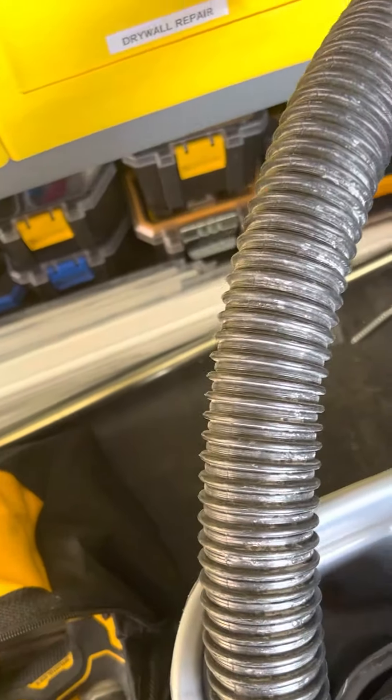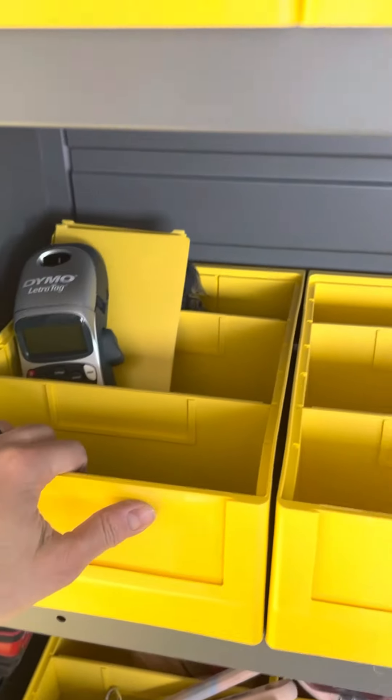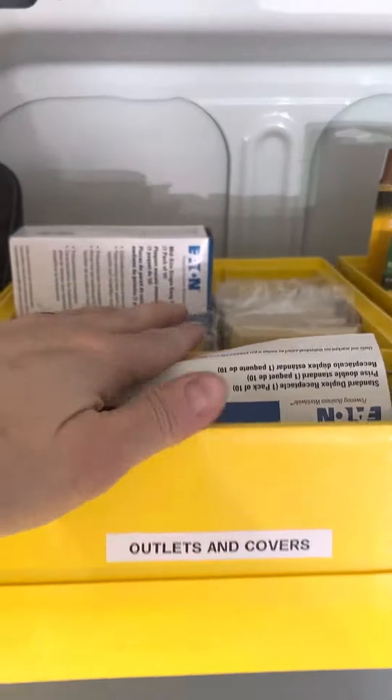I got zip ties and WD-40. Caulking goes there — well, that's got to go down here somewhere, gonna go in there. This one's empty for now, this one's empty too. I got switches — a whole box of switches — multimeter back here, and electrical tape.